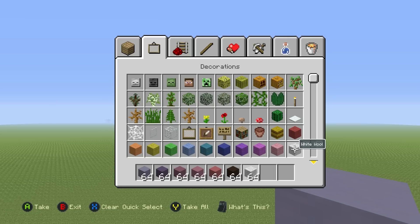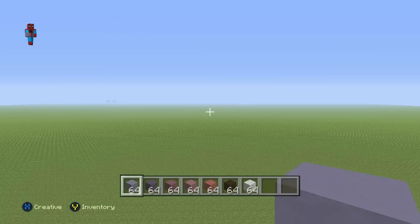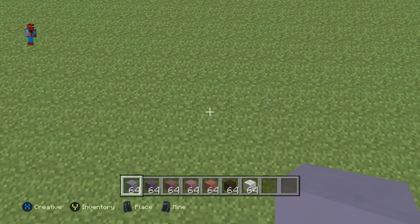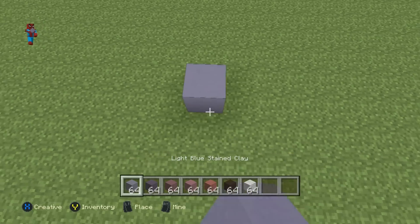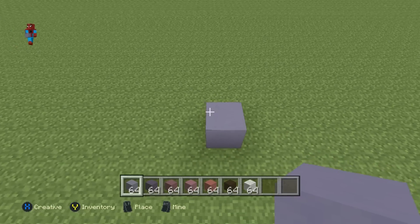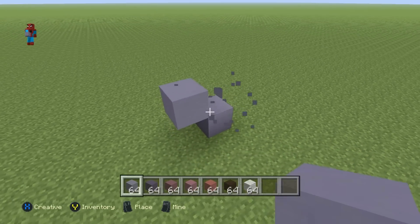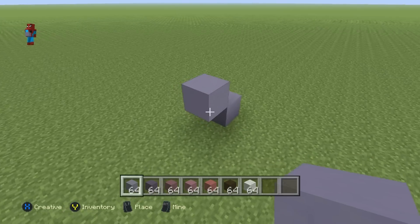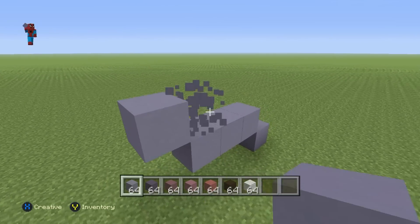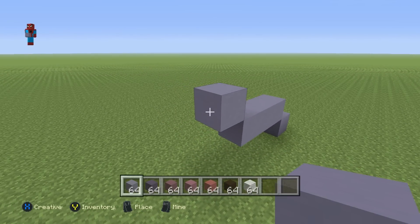Once you have each one of these materials and once you've figured out where you want to make it — I'll be making it right here — you're going to want to kick off the Moon Emoji with a single light blue clay on the floor. Then from that blue clay, do an up-left diagonal, then go left of that diagonal by two, then do an up-left diagonal, then go left by one.